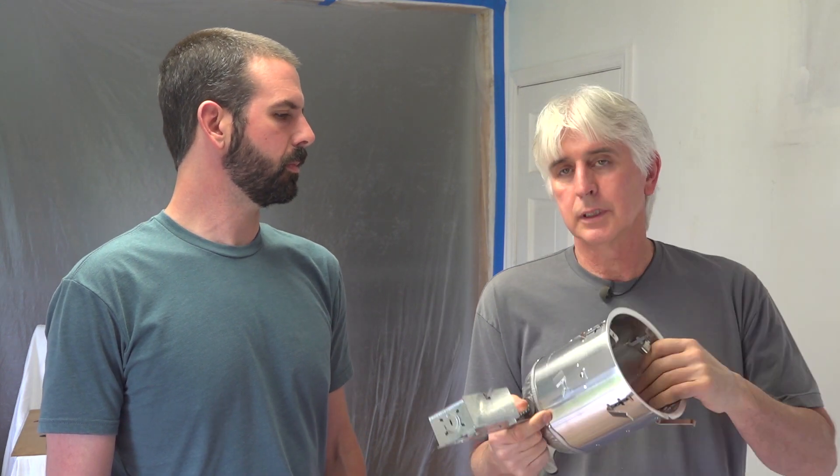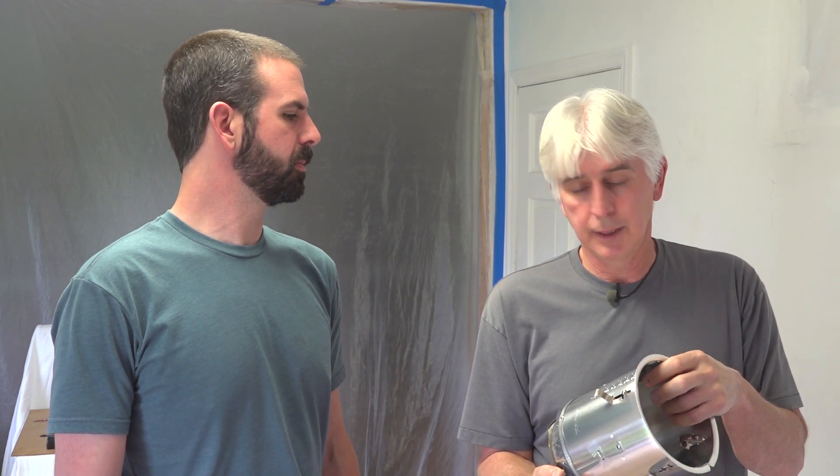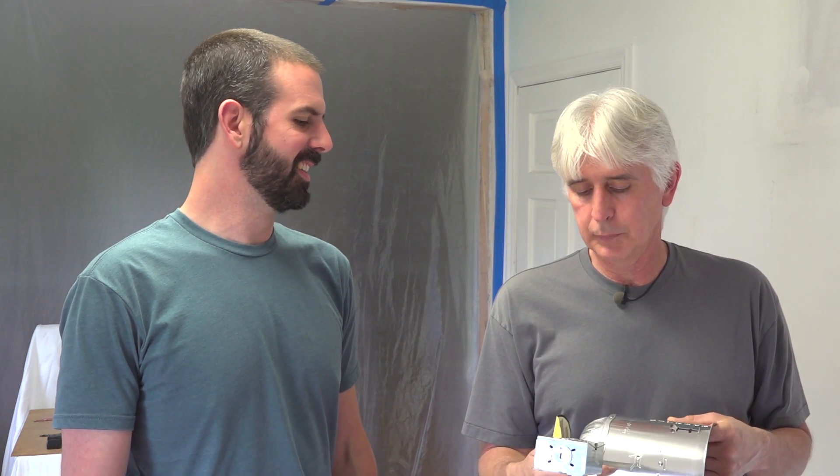The reason we're installing these recessed cans is versatility. We've put thousands of recessed cans over the years — ever since Brian's been working with me, and then another 15 years beyond that. Some houses had 200 or more recessed cans; our average houses had anywhere from 40 to 80. We'd easily spend days putting recessed lights in.